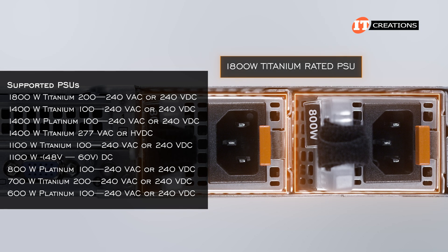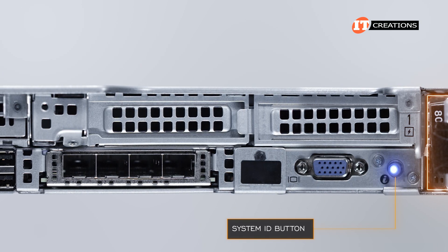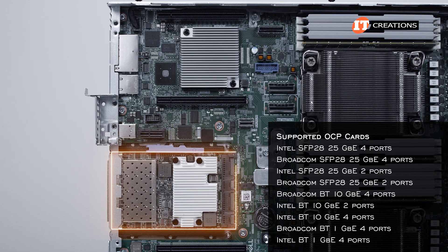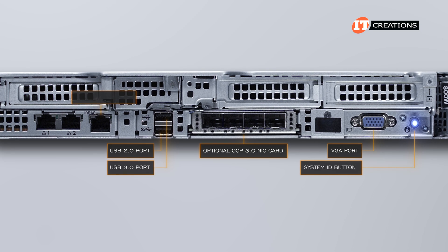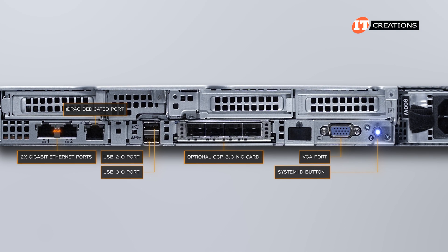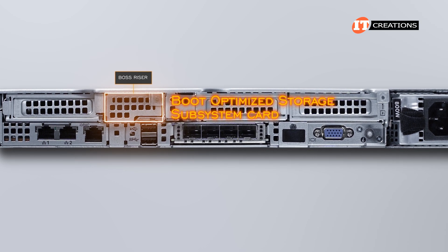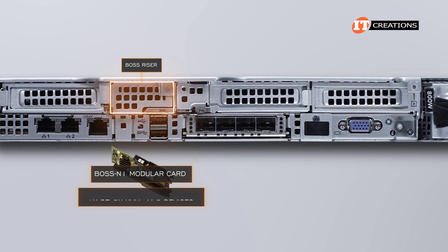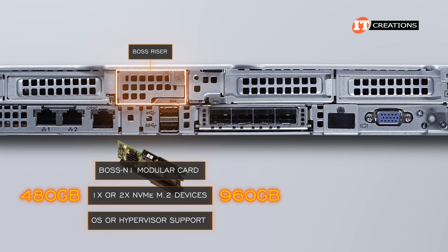You still have the option to install an 1800-watt titanium PSU and various other wattages in between. Immediately adjacent to the PSUs is the system ID button with integrated LED, VGA port, and an OCP 3.0 compatible mezzanine card slot with options for network connection port and speeds. There's also a USB 3.0 port with a 2.0 port on top, a dedicated RJ45 management port to access iDRAC, and dual gigabit ethernet ports. A removable panel above the PCI cover panels is where a BOSS N1 modular card can be installed, outfitted with one or two NVMe M.2 drives at either 480GB or 960GB for OS or hypervisor support.